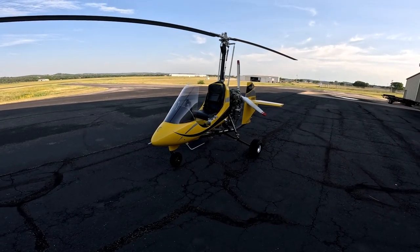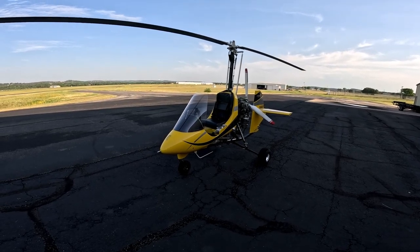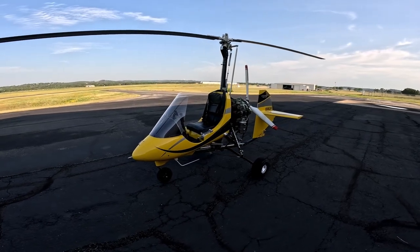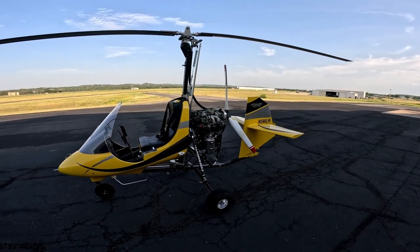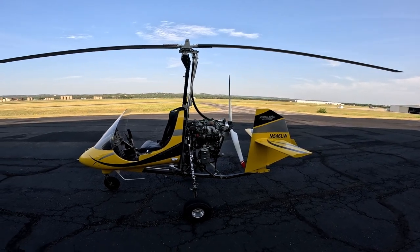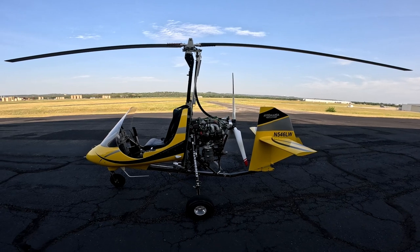This is an Aviomania Genesis G1SB, and just a quick walk-around here. The engine is a Rotax 912 UL — it's an 80 horsepower, four-stroke engine.